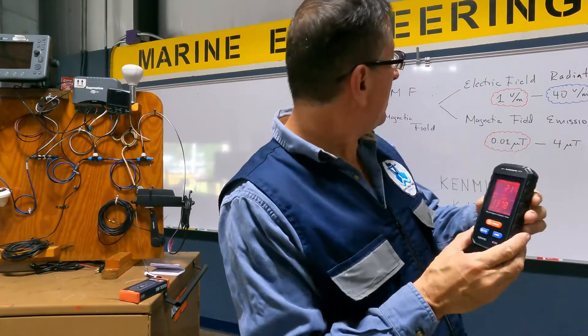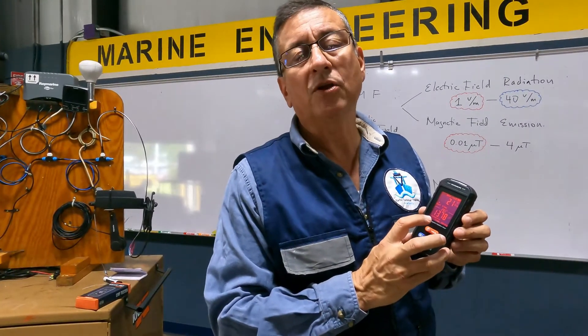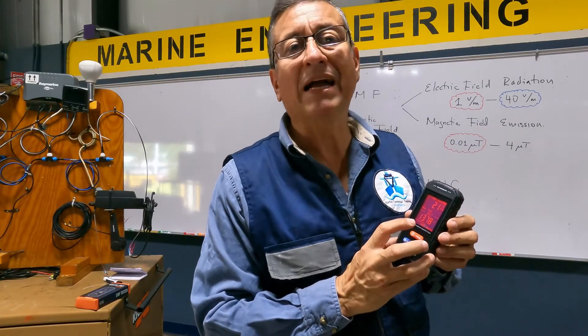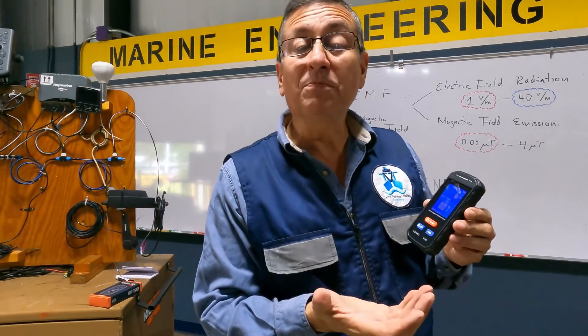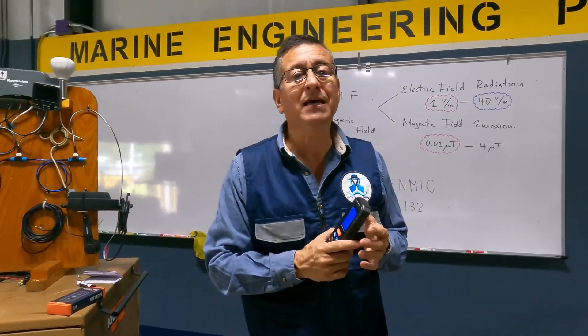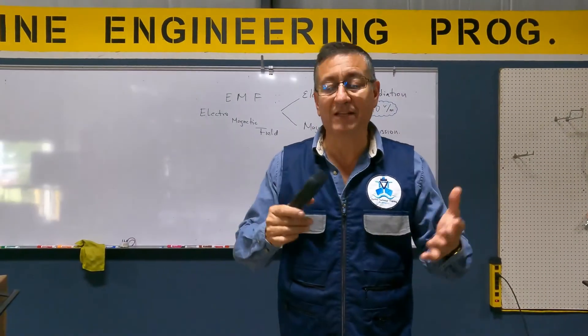But on the bottom, the maximum is 4 micro teslas, and this one is reading 13.7 micro teslas — that's too much magnetic emission. The device also incorporates a sound alarm indicating that this is an area with excessive magnetic interference.